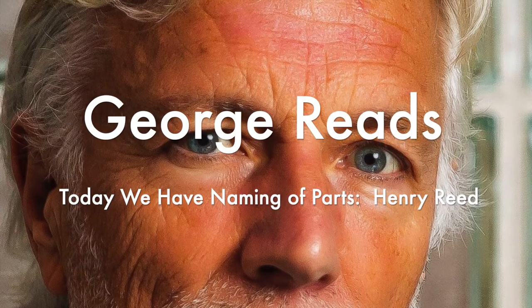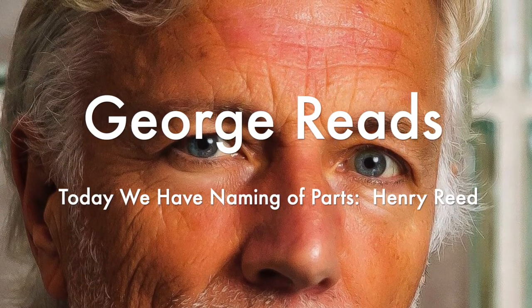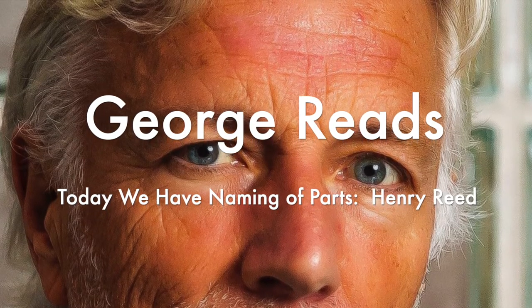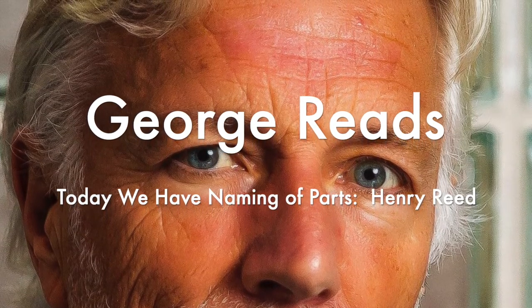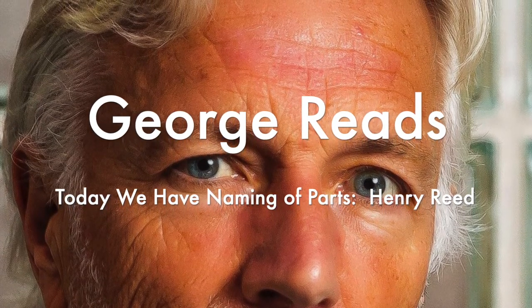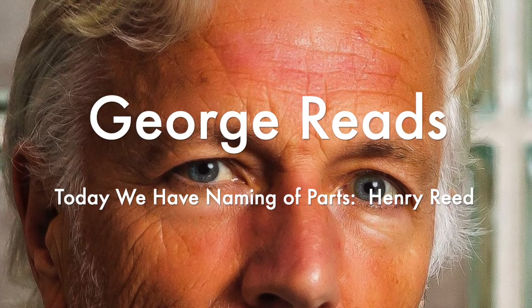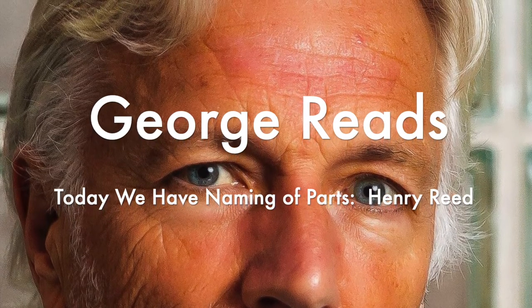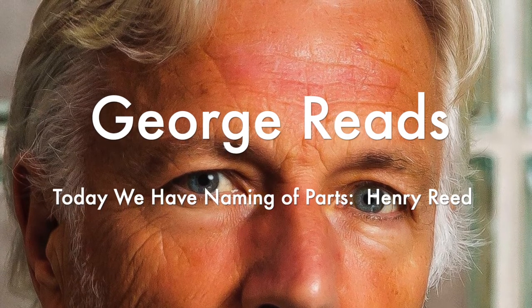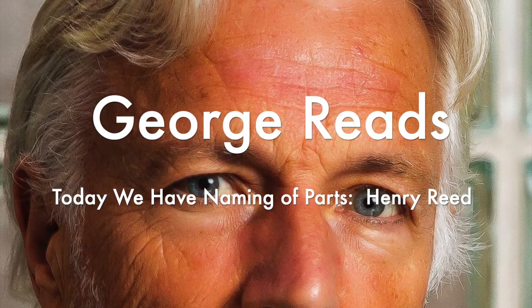This is the safety catch, which is always released with an easy flick of the thumb. And please do not let me see anyone using his finger. You can do it quite easy if you have any strength in your thumb. The blossoms are fragile and motionless, never letting anyone see any of them using their finger.